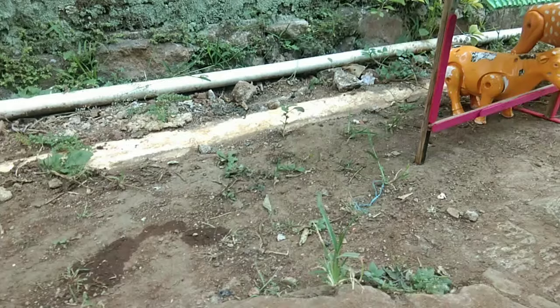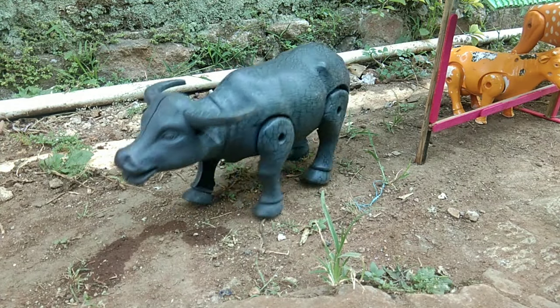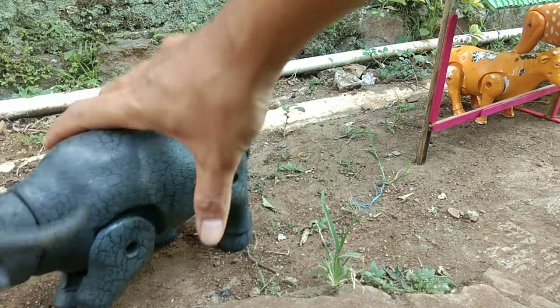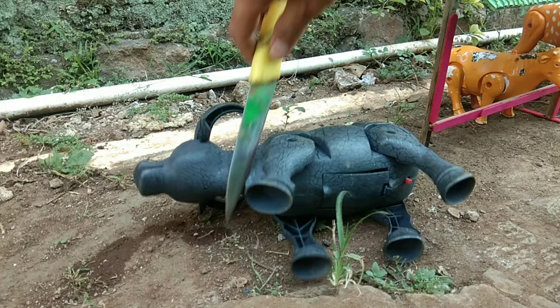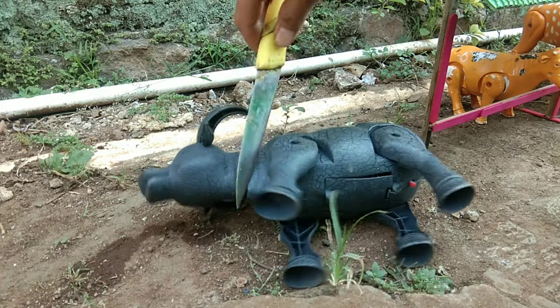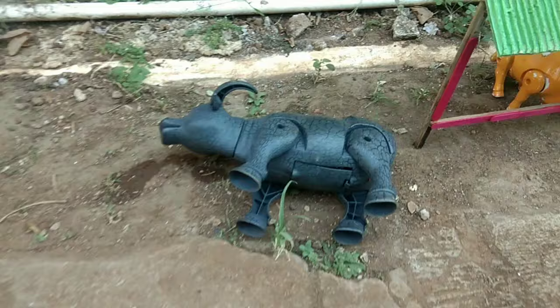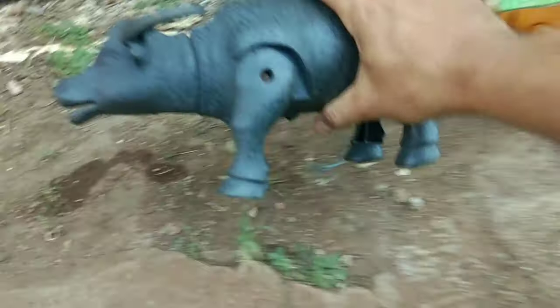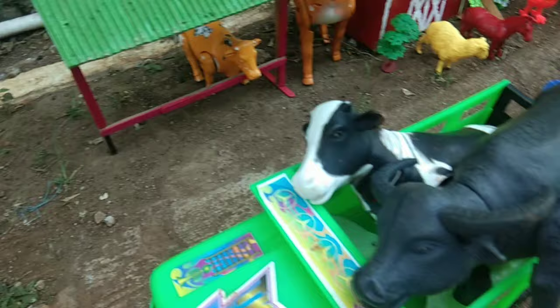Keren sekali, ya guys. Kerbau-nya bisa berjalan, guys. Kita potong juga, teman-teman. Bismillahirrohim. Kita masukkan juga ke atas truk oleng ini, teman-teman. Keren sekali, ya guys.